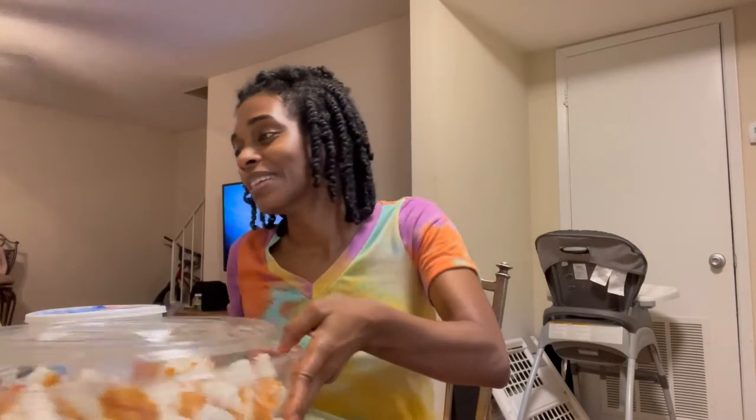Today ain't nobody got time for that — it's late and tomorrow is a luncheon for Teacher Appreciation Week. So I'm gonna whip this up real fast and have it ready for Addison's teacher and all the other teachers, because I appreciate my four hours three days a week and I appreciate all that they do, seriously.